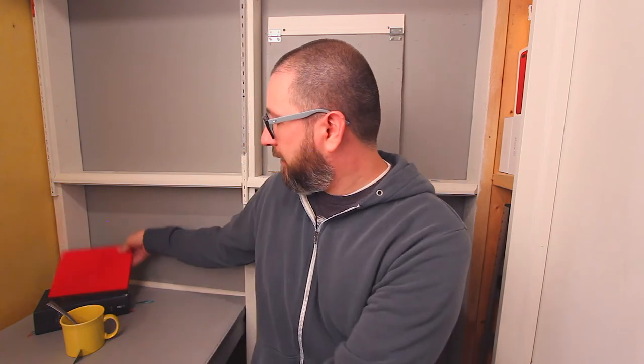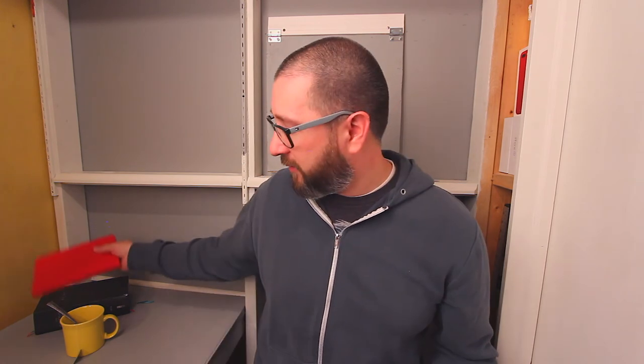My wife did pick me up a prayer journal. I've yet to write in it, but it's kind of cool — I love the red and it's almost the same size as my Bible. If you haven't checked out the video on prayer journal tips that she's done, go check it out now — it's very inspirational.